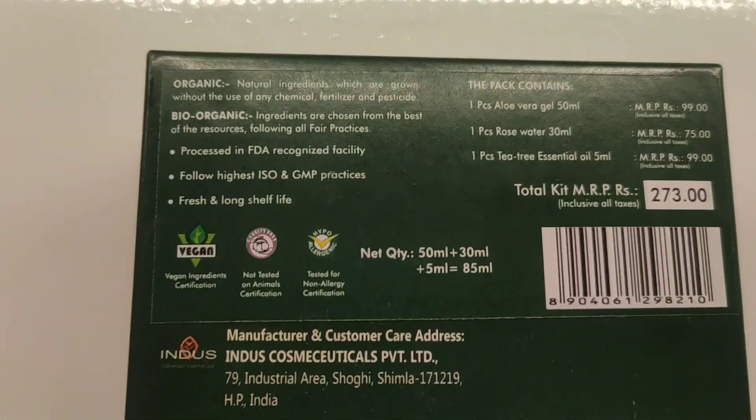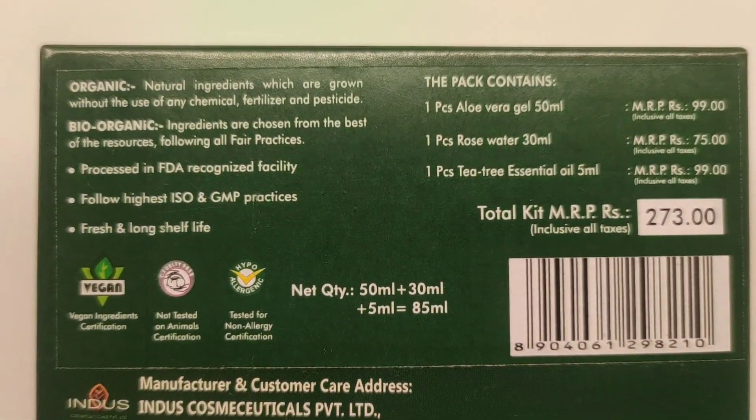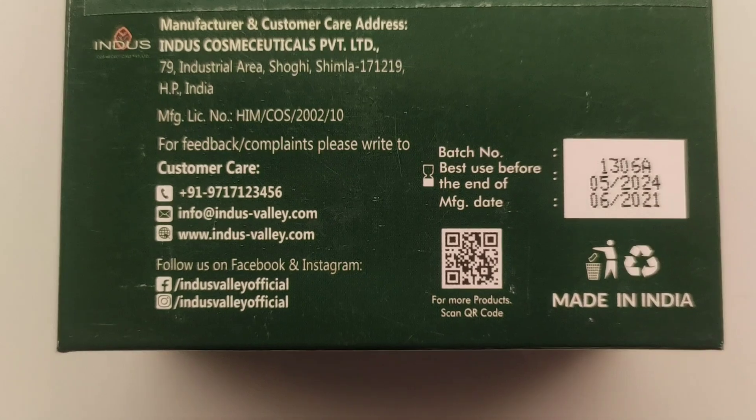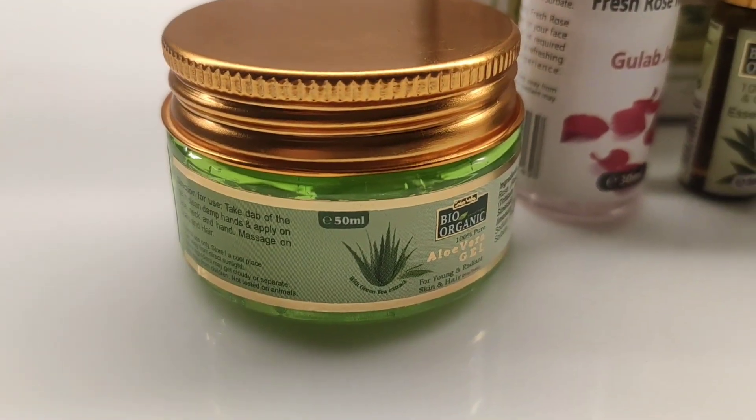So guys, this kit is the Indus Valley Bio Organic DIY Kit. This kit is totally organic, zero wastage quantity, multiple remedy options, and it is value for money. In this pack, you get 3 things which I will show you in detail. The cost is Rs. 273 and the expiry date is May 2024.